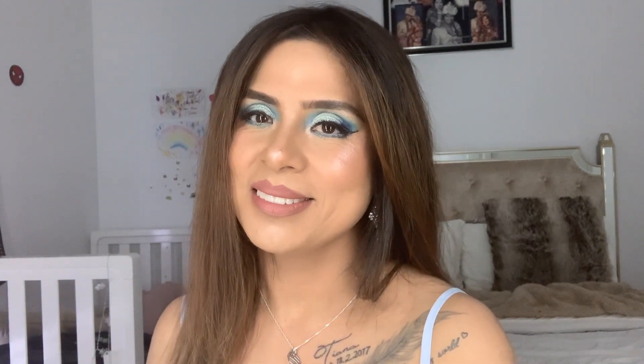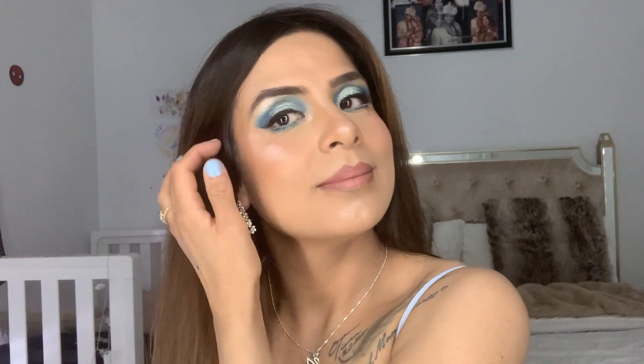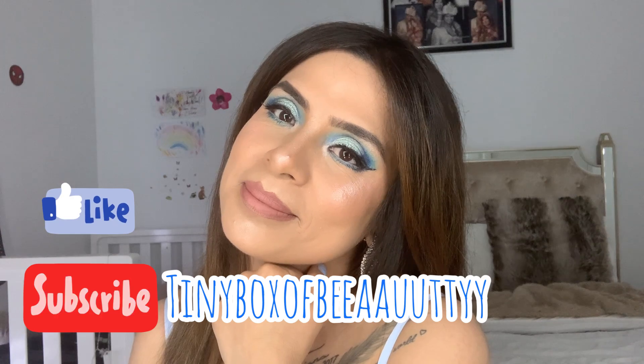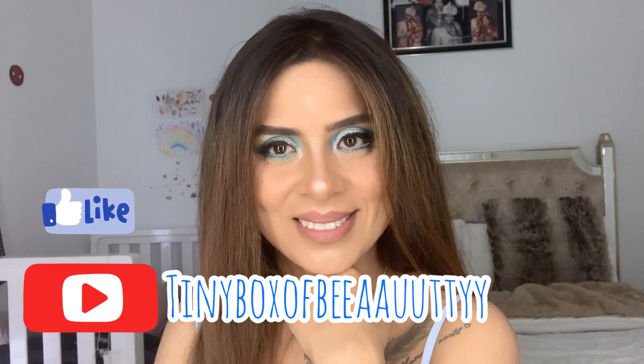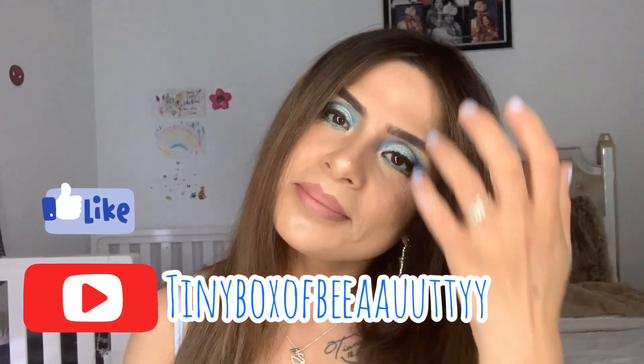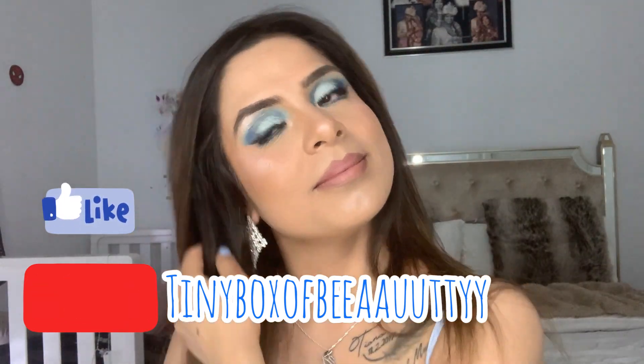I hope you enjoyed this makeup look. All the products I've used are listed in the info box below, so please don't forget to check it out. Give this video a big thumbs up if you enjoyed it and don't forget to subscribe so you'll be kept up to date with my future videos. My social media accounts are also listed in the info box below. I'll see you in my next video — stay safe, bye, love you!